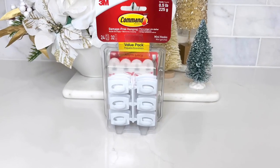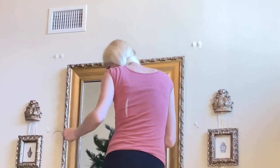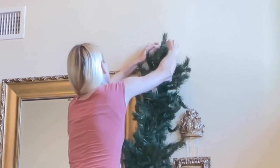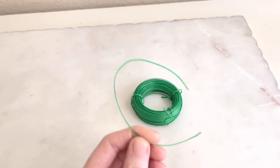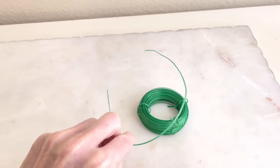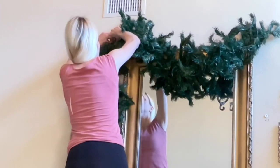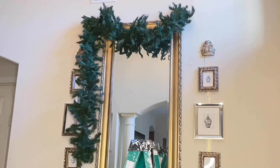I began by placing some command hooks above the mirror, one on either corner of the mirror. Next, I got a pine garland and I weaved a string of Christmas lights through the garland. Then I got some floral wire, cut some segments off, and put the floral wire at the end of one part of the garland and about a third of the way from one of the ends. I wrapped that wire around the garland and then I hung it on the command hooks.